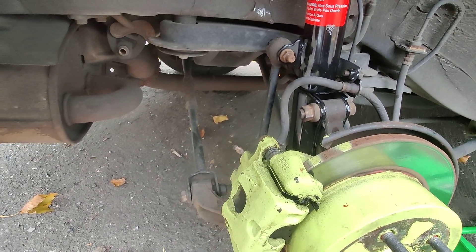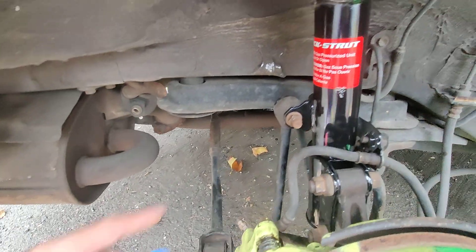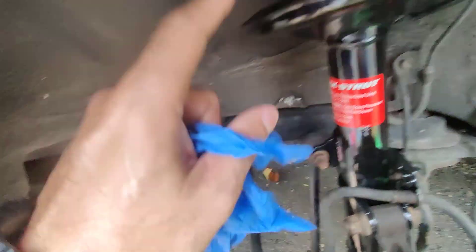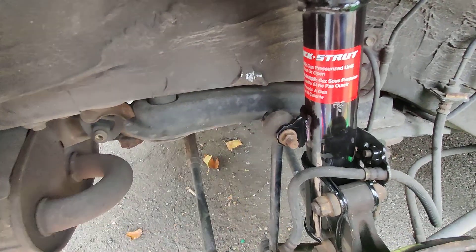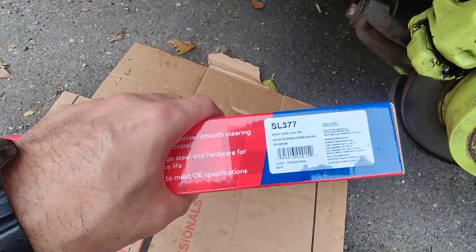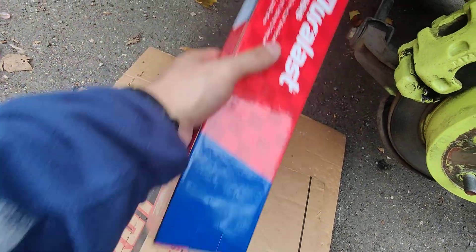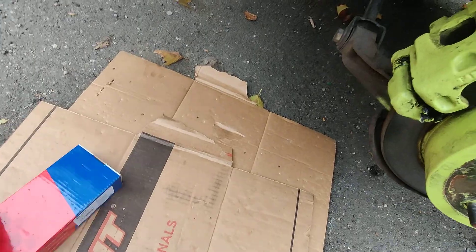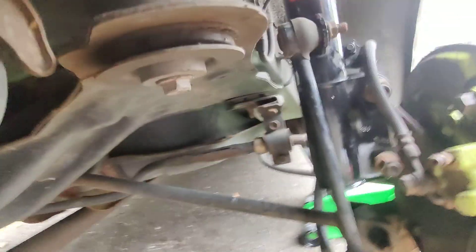Hey guys, this is Danny's Auto Repair. Today I'm going to be doing a very quick video on changing my stabilizer bar link. I changed my struts yesterday and then I noticed that one of these was bad, so I figured why not change them both. This is the part number from Duralast AutoZone: SL377, and both of them are the same for each side. I already put that side on, I just want to make a quick video and install this side so you guys can get an idea — it's very easy.